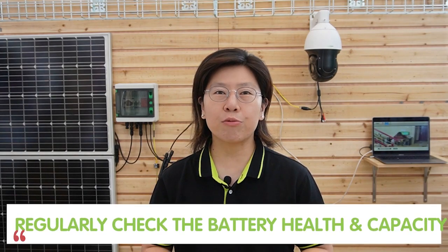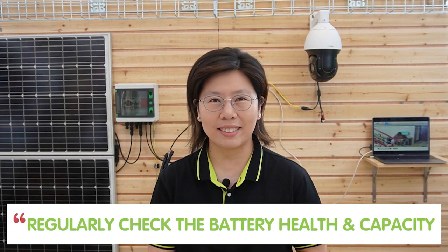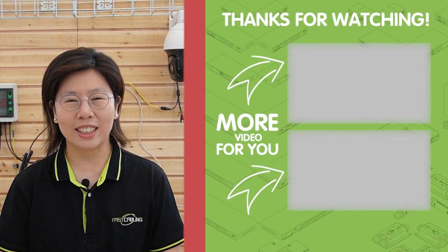For outdoor PoE system maintenance, we should regularly check the battery health and capacity. Also ensure proper cable management and waterproofing. Last but not least, perform periodic inspection and maintenance for your PoE system. Thank you very much for watching.